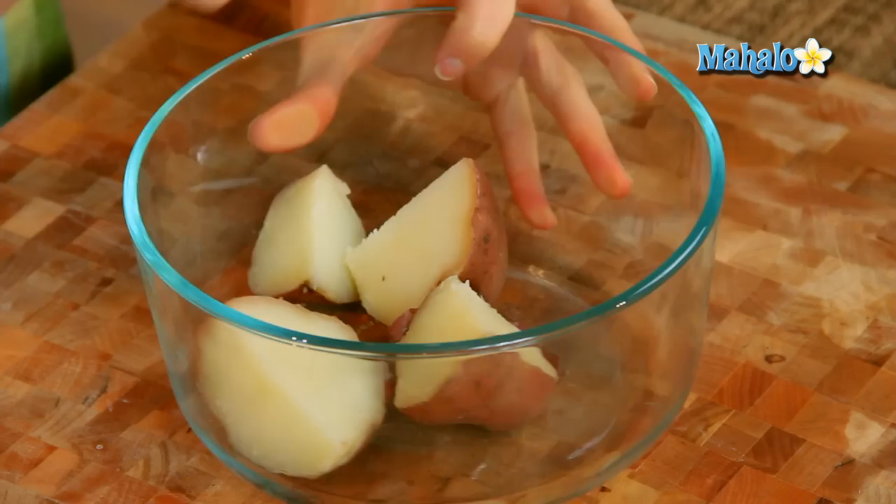You may have come across a recipe that is asking you to fork mash it — that is a very particular type of mashing. Usually it's when the recipe wants a potato that's not totally perfectly whipped and pureed, like maybe in a restaurant like mashed potatoes, but it wants kind of a more organic, crumbly, chunkier mash.